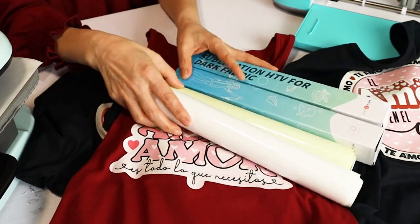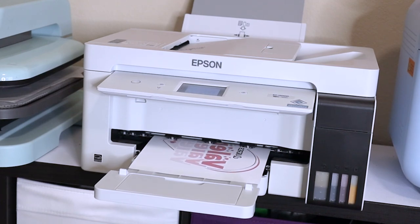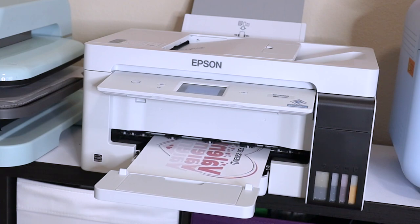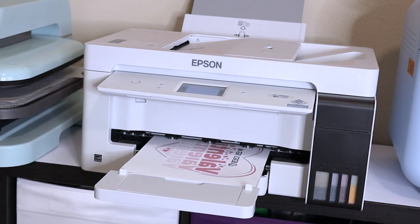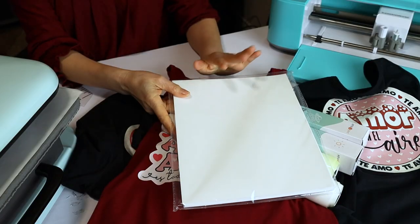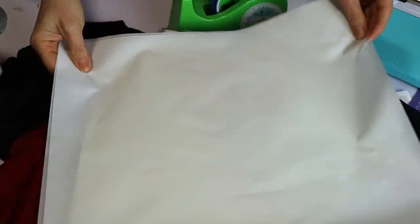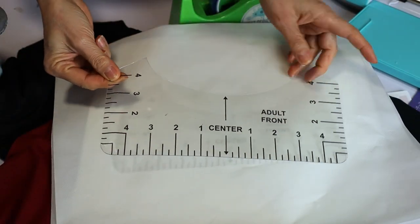For this project we're going to be using a printer with sublimation ink. I'm going to be using my Epson EcoTank ET-15000 that I have converted into a sublimation printer. If you would like to learn how to convert an Epson EcoTank printer into a sublimation printer, I invite you to look for my tutorials on my channel. Remember to use sublimation ink, sublimation paper, heat resistant tape, butcher paper or Teflon layers, and a t-shirt ruler if you wish.